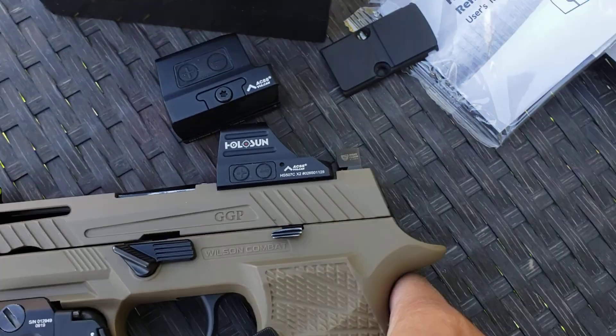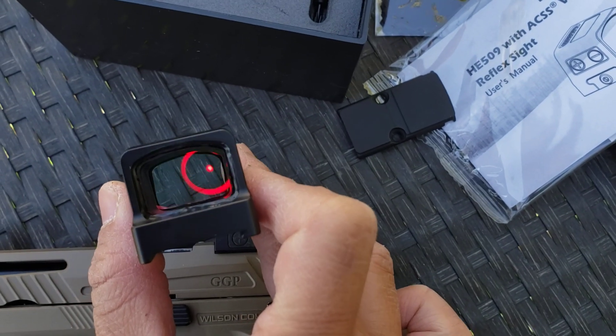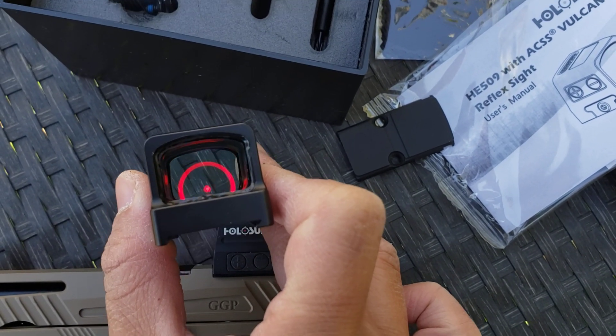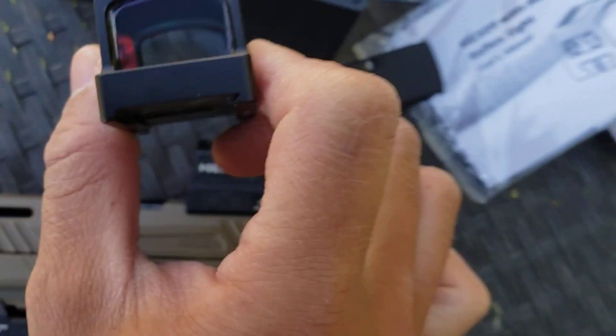I'm a huge fan of this. If I could have this on every single one of my pistols, I probably would. This reticle system is really useful, easy to use, and easy to tell if you're off.